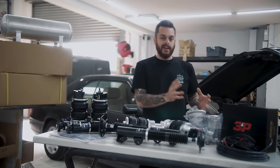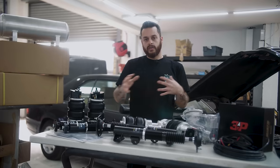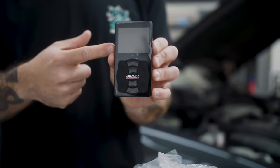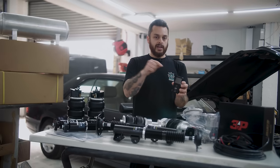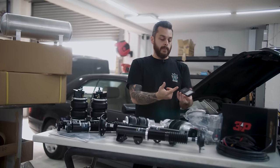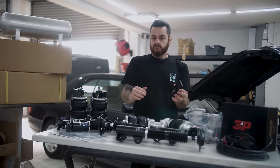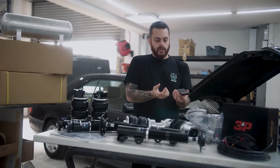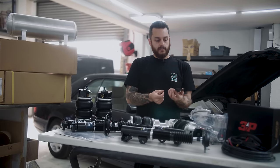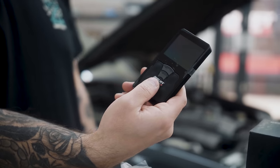We decided to link this with an Airlift Performance 3P management system. That's going to control the airflow throughout the vehicle. You get this 3P controller here — it allows you to control the ride height and pressure of the air in each corner. Each wheel has its own independent bag, and you can control each bag with this controller. You can also set up several presets — a low driving height, high driving height, and anything in between. Another cool thing is you can actually link this directly to your iPhone or Android phone, meaning you can be stood outside the vehicle on your phone controlling the car, making it go up and down.